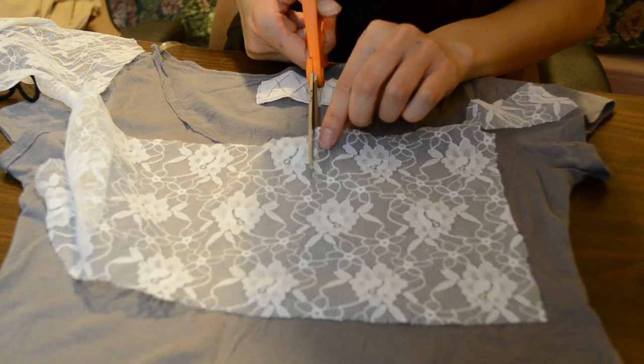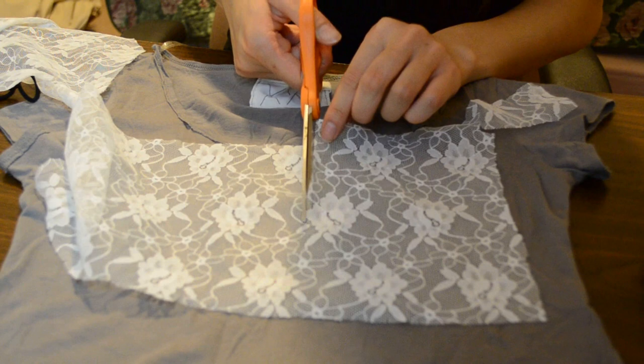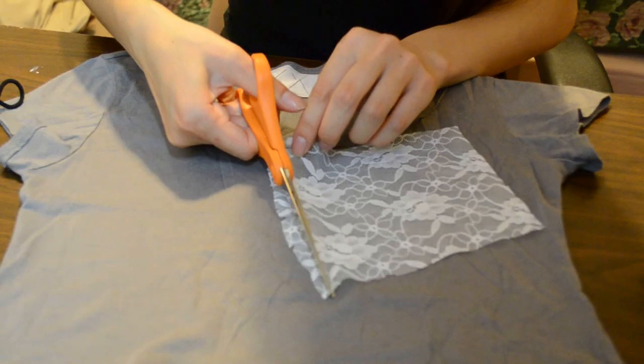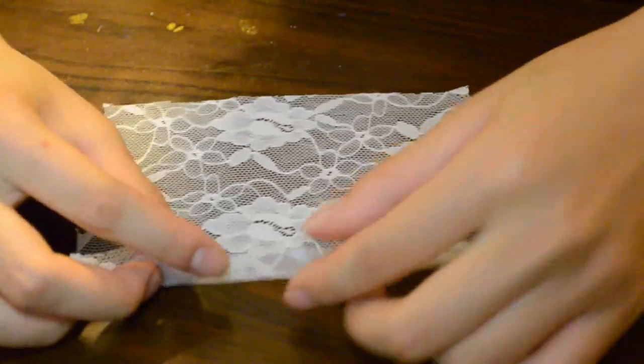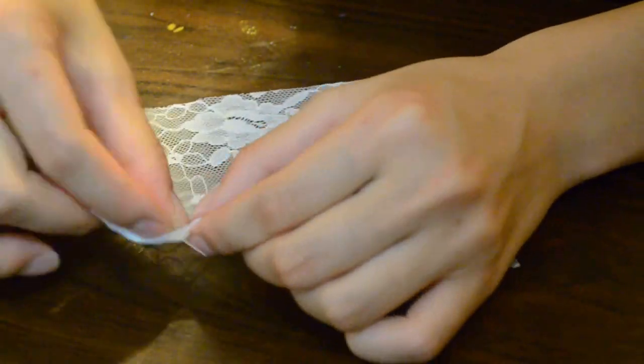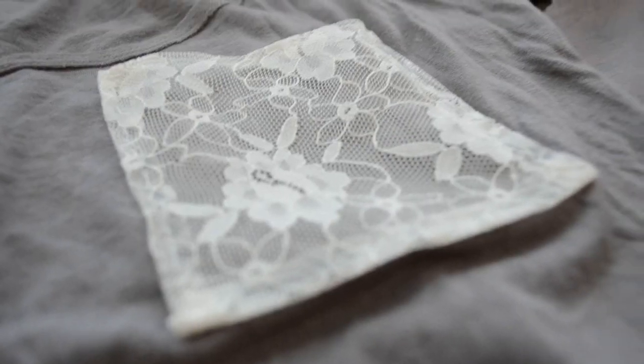First, just measure how big you want your pocket to be. Make sure to leave out a centimeter for hemming purposes. Just trim the lace if you're not happy with the size, but if you're happy with the size, just hem the lace. Here's how I do it: I just fold the side, take some thread and needle, and sew all four sides together.